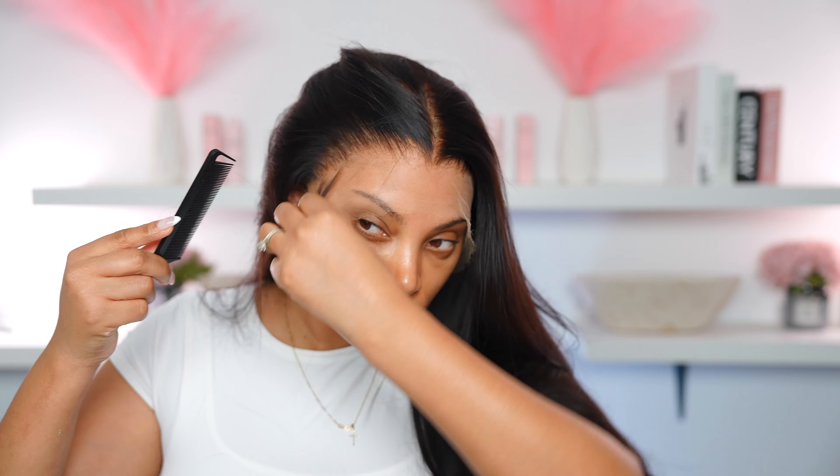I'm going to go in with my tweezer and start tweezing away the side because I feel like the side was a bit on the dense side and I want it to look more natural and realistic. So I'm going in with the tweezer and tweezing behind the hairline.